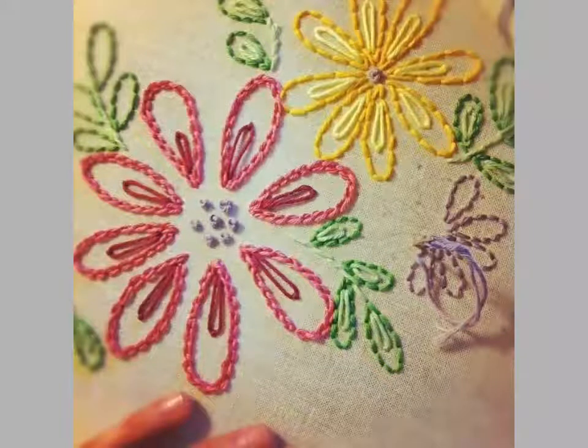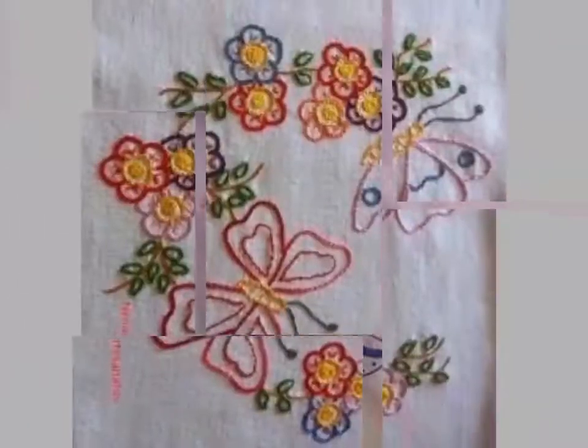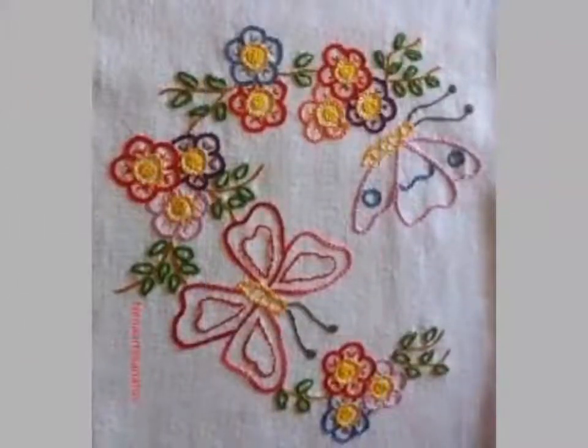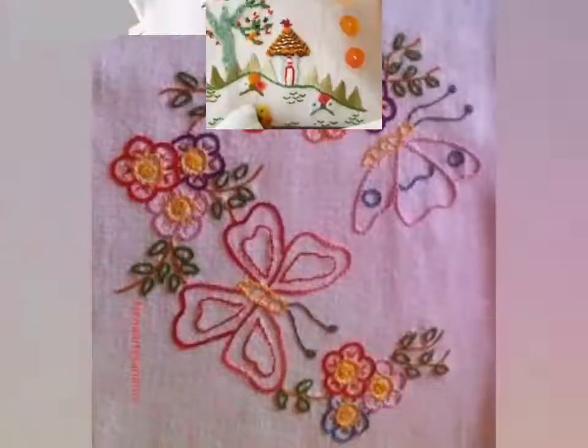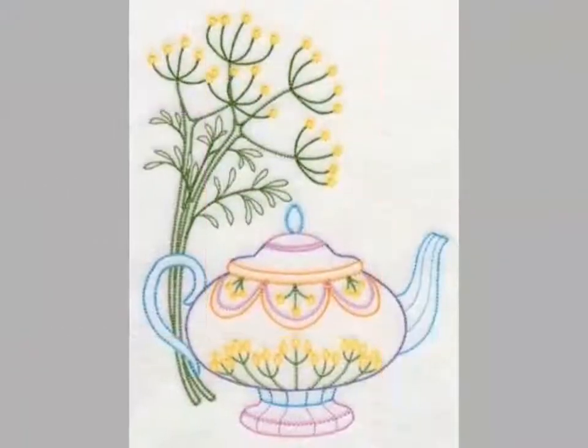These are very beautiful embroidery designs. You can easily make embroidery designs on different items like pillows, cushion covers, corners, table mats, and different items. You can easily decorate your home with these embroidery designs.